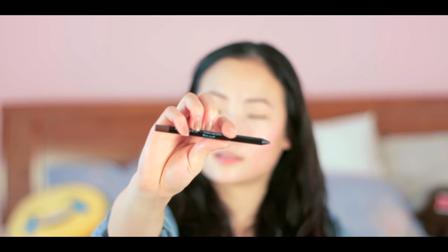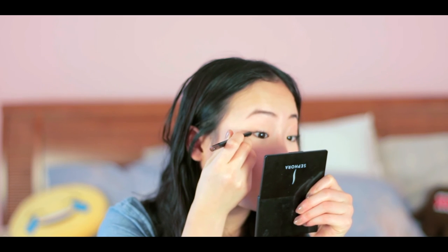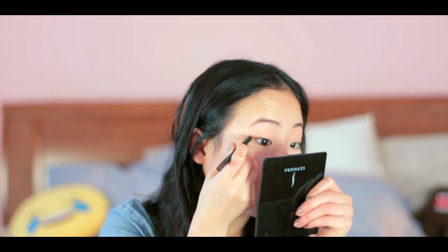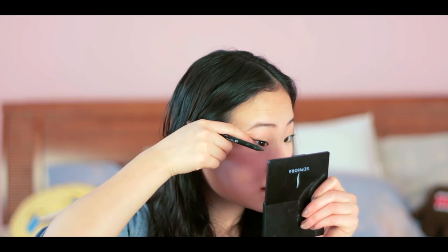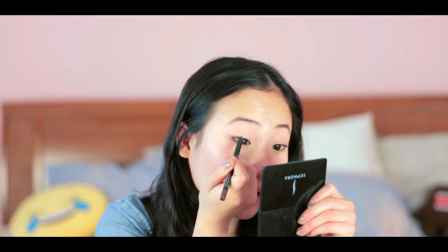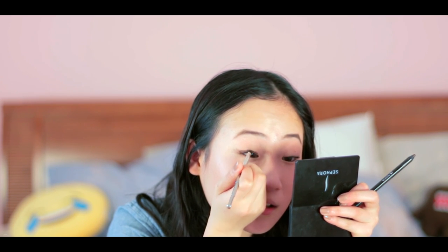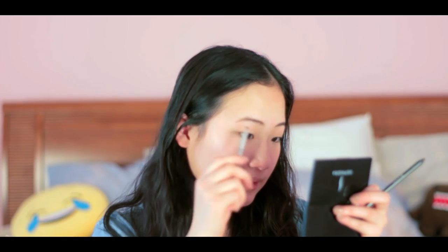This is the Sephora Contour Eye Pencil — 24 hours wear and waterproof, which is great because I'm going to work later and I work at a pool. I draw a wing but I don't go across my whole eye — I just do the corner up to the middle. Then I grab my angled brush and blend that out. Sometimes if I'm going for a more natural look, I like to blend out my wings.